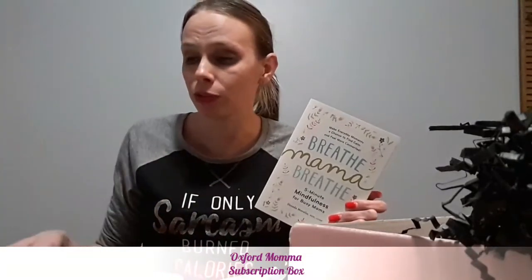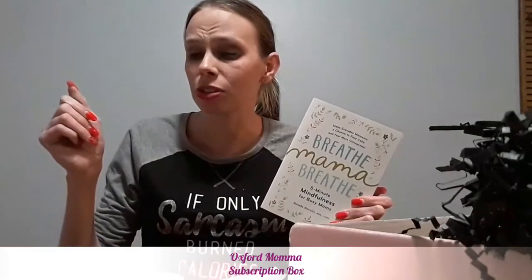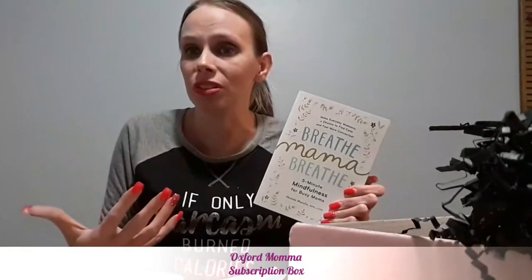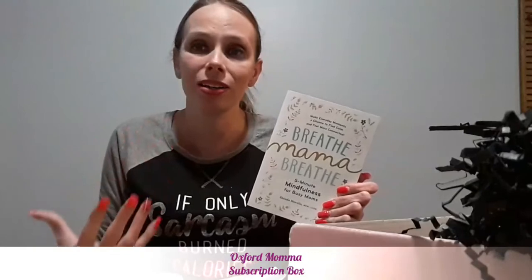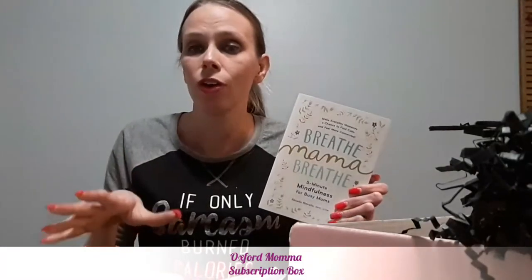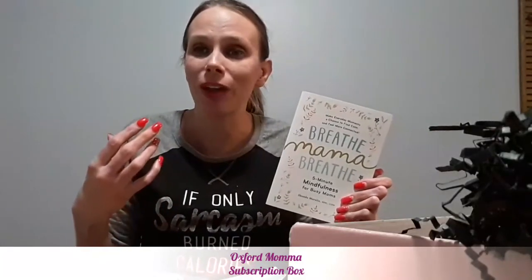I've done quite a few subscription box reviews, and some are okay and some are not. Everyone's needs are unique — what you might like in one box I might not, and vice versa. But this is nailing self-care. This is like perfect for that mom who just wants a little something special once a month — something just for herself to use when she can.